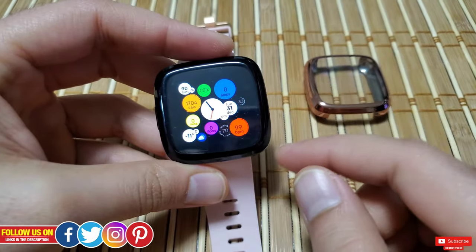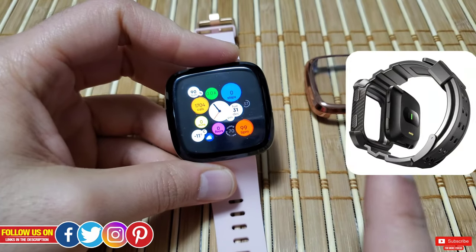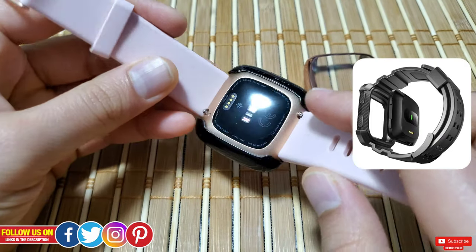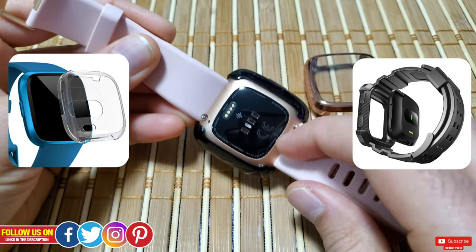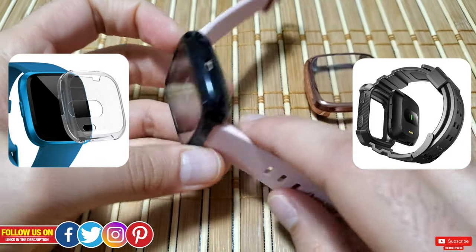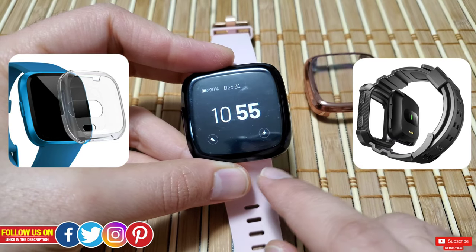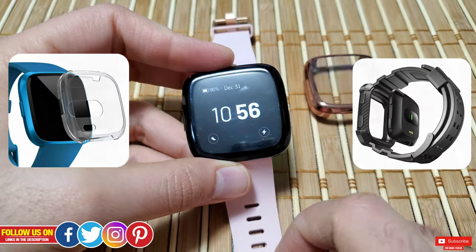Now let's start by showing you how to apply and remove it, which is the primary reason why I prefer this case versus others. As shown here, you don't even have to take off the belt like you would with other cases, which would be annoying — especially since taking off the wristband for Versa 2 is not easy. I've done a separate video for the simplest trick to take the band off in one second, linked up here.